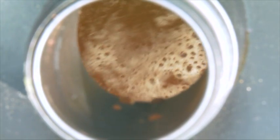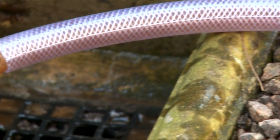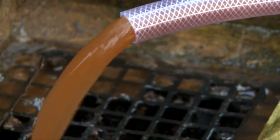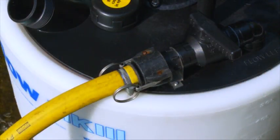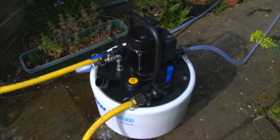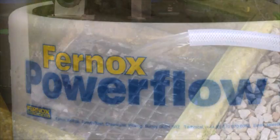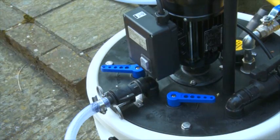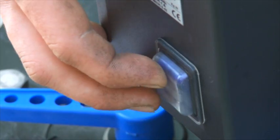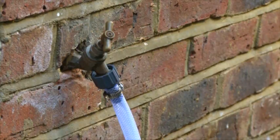Dynamic balance flushing is the ideal way of sludge removal, maintaining maximum flow through one specific part of the system or a single radiator, whilst bleeding off water and making up at the same rate. This is the most effective method for removing sludge and debris as it maintains a high circulation velocity to keep sludge in suspension. It's particularly effective on drop feed radiators and micro-bore systems. Firstly, carry out an initial purge with the power flow unit to remove the system water, then refill with fresh water and begin dynamic balance flushing.